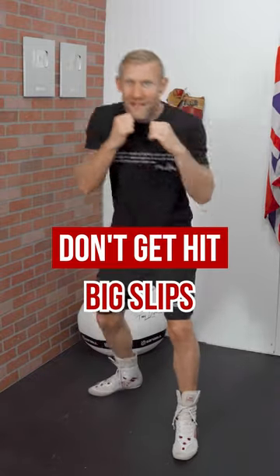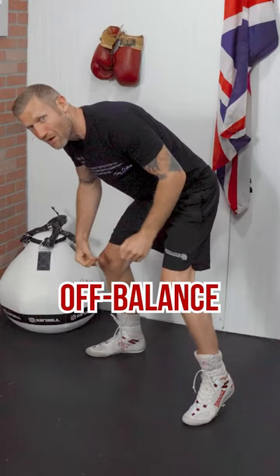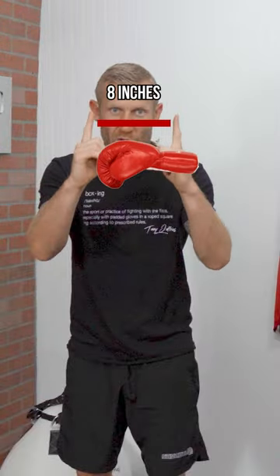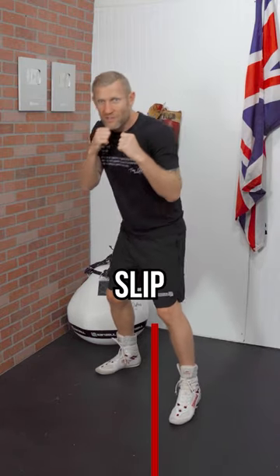Small slips rather than big slips. Often people will be hitting their heavy bag, throw that one-two, and then slip way down here. If I'm this far down, I'm off balance and I can't throw any punches from there — and it's unnecessary. We need to slip the amount of a glove, which is around eight inches. So you've got a line in between your feet, and you just need to slip.